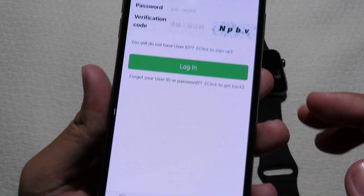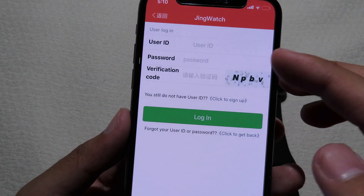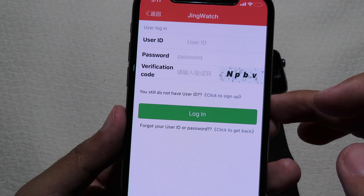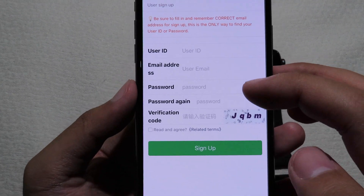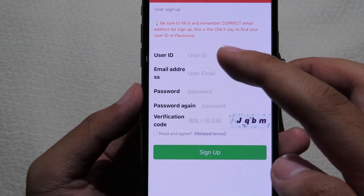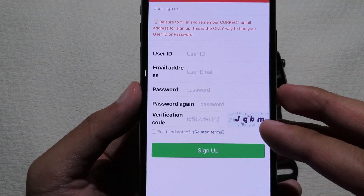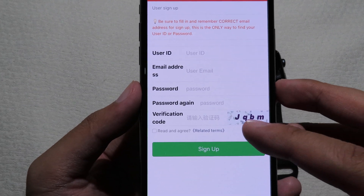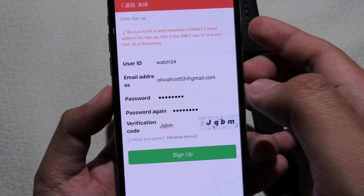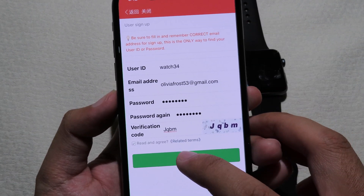Click on Personal and you need to create an account, so click on Sign Up. You need to enter a user ID (your username), an email address, a password, and a verification code which you can find on the right side. Then check 'Read and Agree' and click Sign Up.